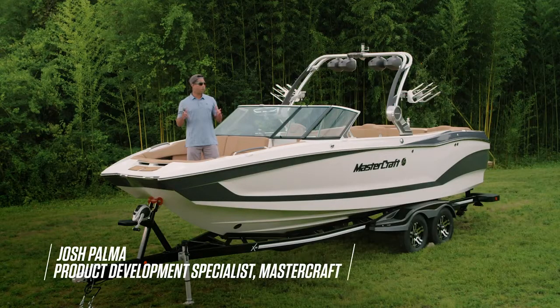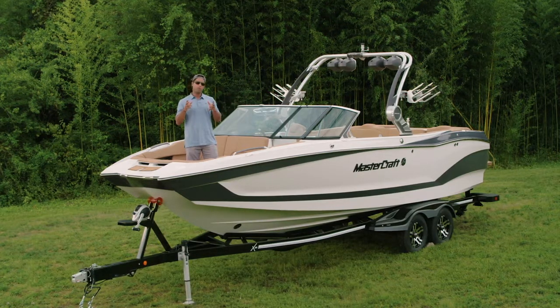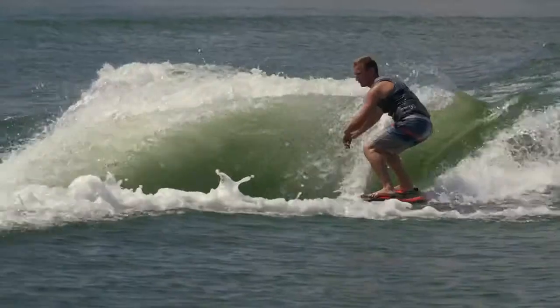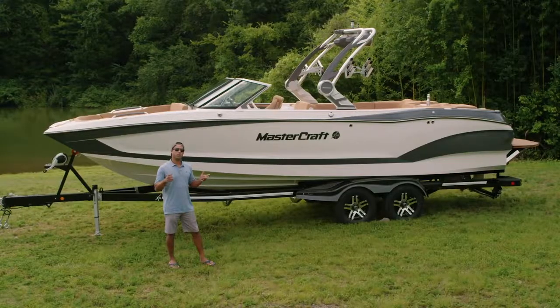What's up, everybody? I'm Josh Palma, and I'm here with the completely redesigned Mastercraft X26. This boat fulfills a very unique niche in our line in that it combines all-day comfort and premium amenities with world-class surf and wake performance. So let's run through some of the quick specs on the Mastercraft X26.